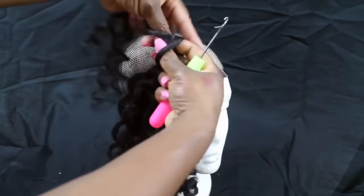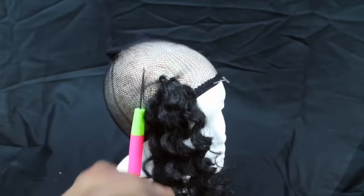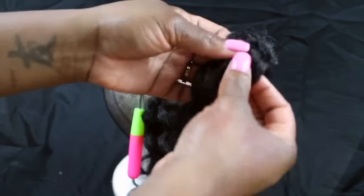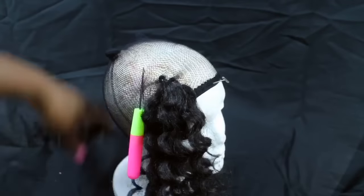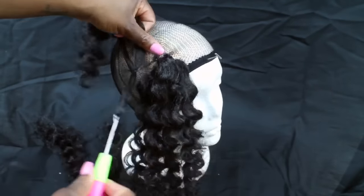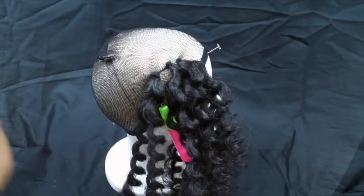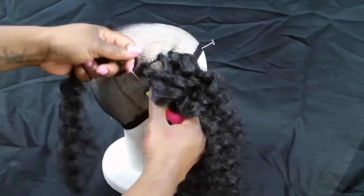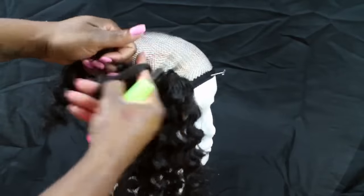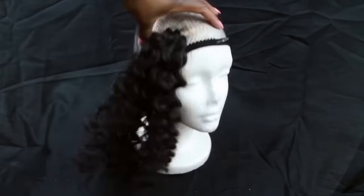I just popped it on my head, which you'll see at the end if you continue watching or want to fast forward. I'm going to show you a couple of different ways I put it on my head, because when I say it's super easy, it's so easy — and it's so lightweight and convenient. So keep on watching.